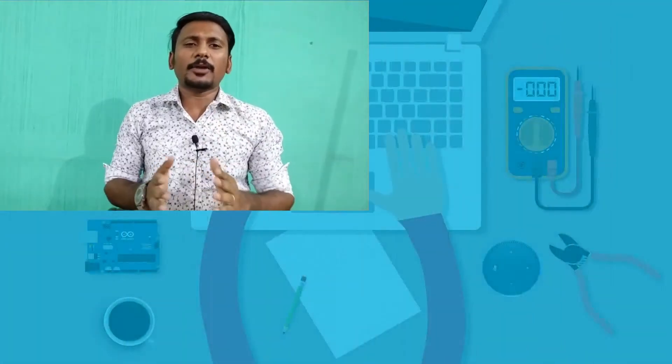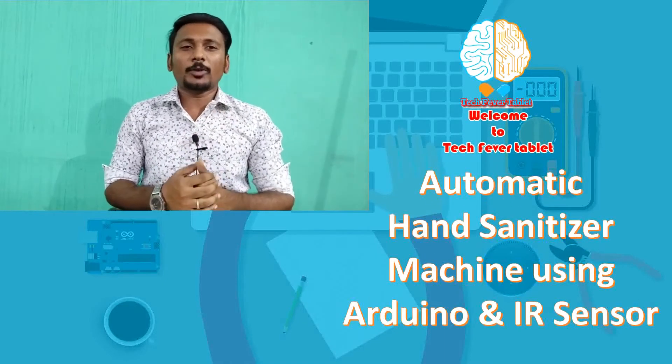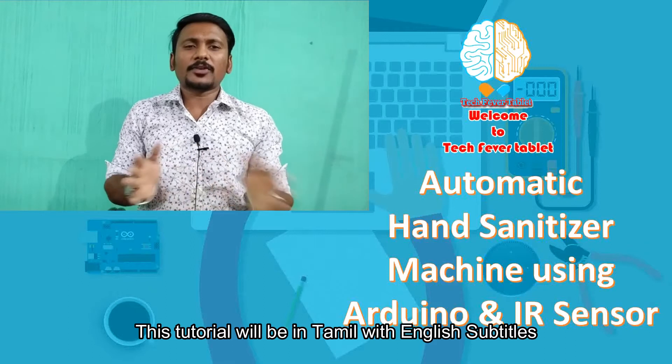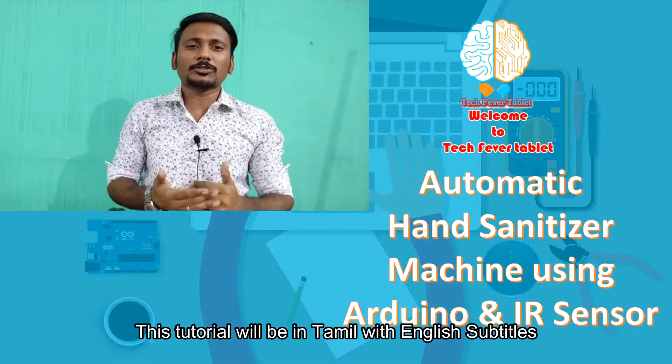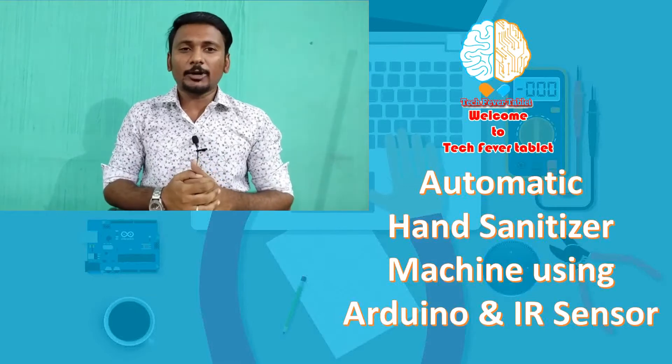Hi, it's our tech friend. Welcome to TechFight tablet. In this tablet, we are going to make use of Arduino and with the help of an IR sensor, we are going to create an automatic sanitizer machine. With Tamil plus English subtitles, anyone can make use of this concept and create a wonderful thing. Let's enter into our tutorial.